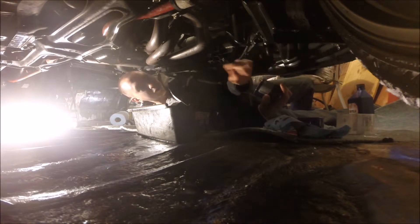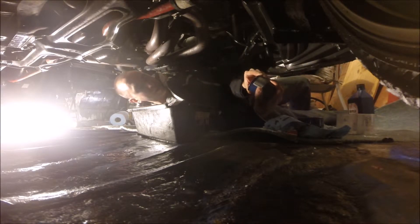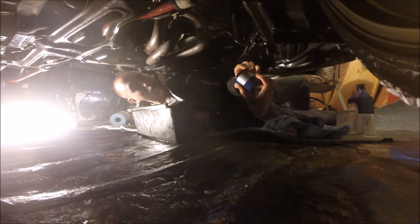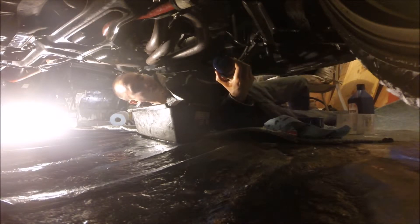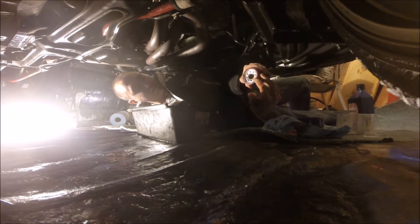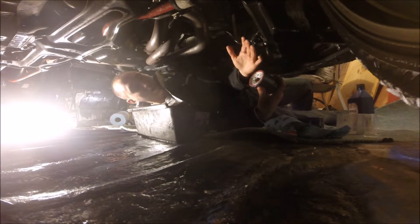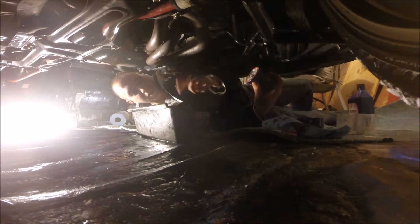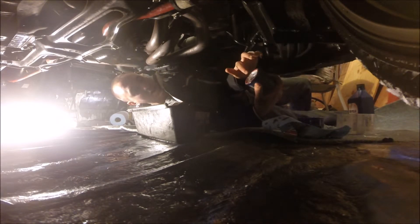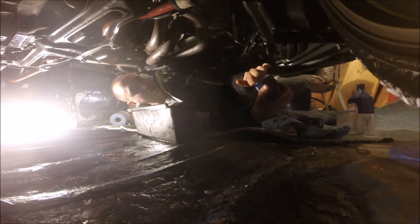You can fill the filter with a little bit of oil if you want, though you don't have to. In this case it's doable because the filter is upside down so it won't leak out. The main thing you do want to do is lube the O-ring around the filter with oil — you can use new or old oil. I just dip my finger in the drip pan and rub it all around the O-ring. You don't need a lot, it just needs to get lubed.